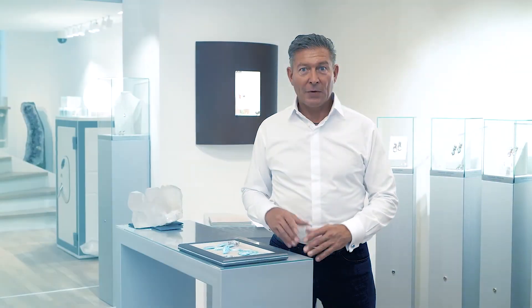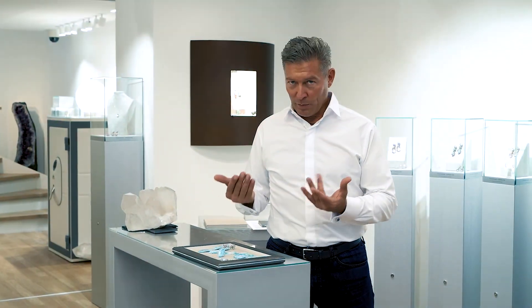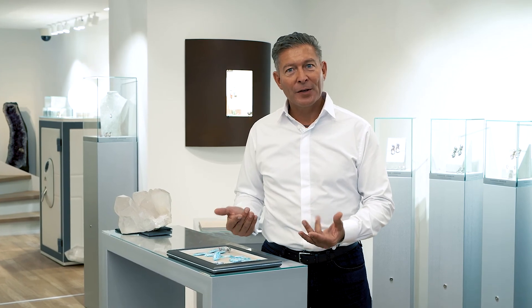In my next video I would like to invite you to discover the different forms and the source of inspiration for my new collection.